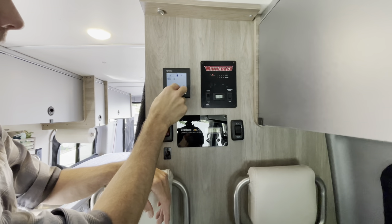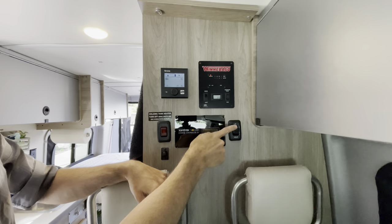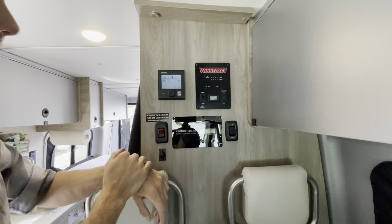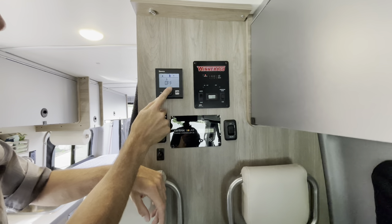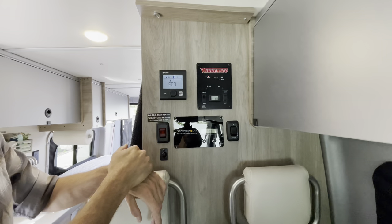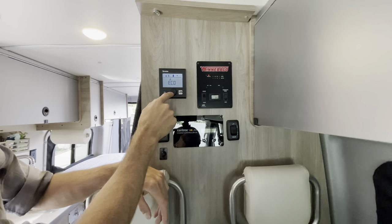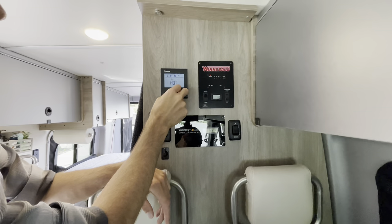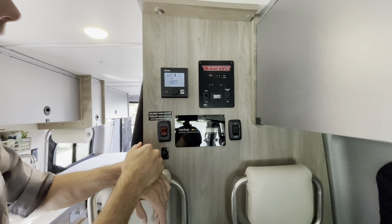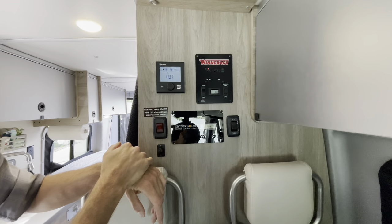In the middle we have our water heater. For both the heater and water heater, the liquid propane gas switch must be on. Press the dial and you have three modes: eco mode, which is the most efficient power usage but only heats the water to a little over 100 degrees; hot, which is more like house water temperature — this is typically what we like to use; though it does take some time to heat up.